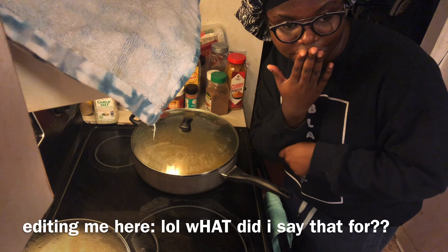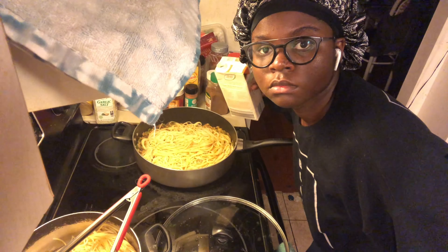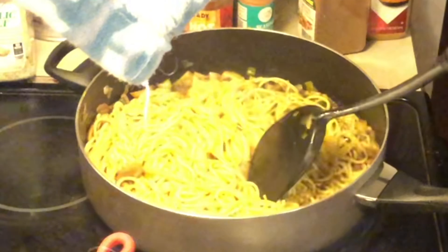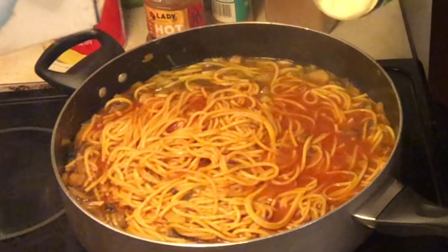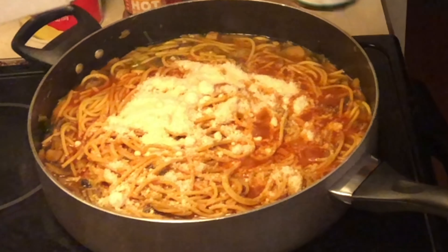I still have beans, that's fine, I can make this work. That is not my fault. I think what I needed was less spaghetti or more of everything else. You know what, this needs tomato sauce. Also a fun fact: I hate spaghetti. I'm adding the parmesan cheese now because I like cheese. Oh, that was too much, but we're just gonna ignore that.